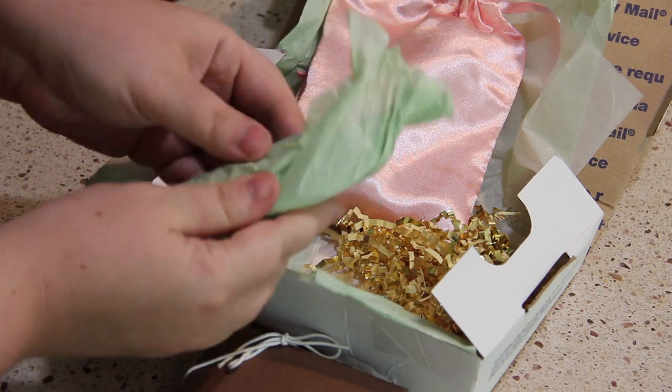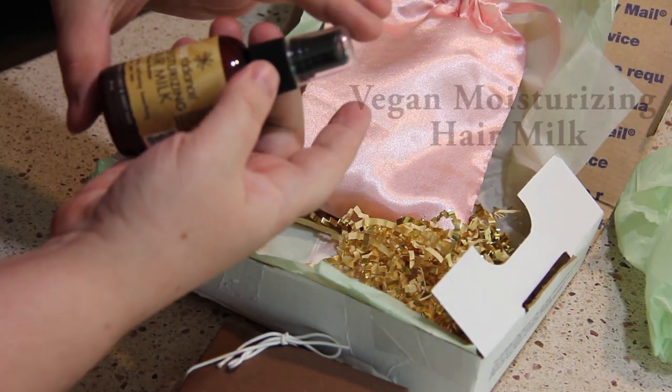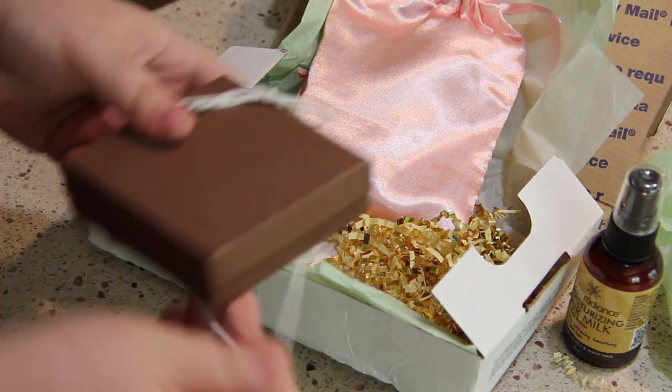Let's just open this one up first. It is a moisturizing hair milk with shea butter. Always exciting to try out hair products.